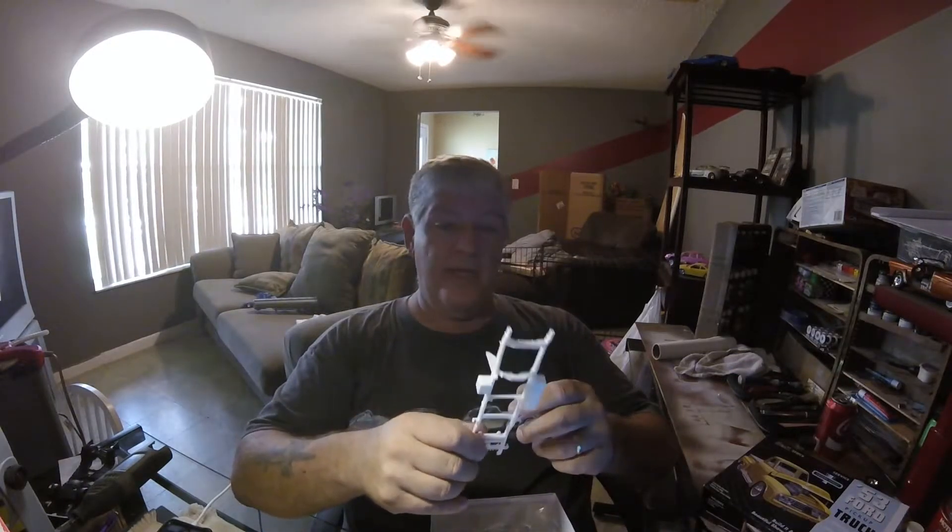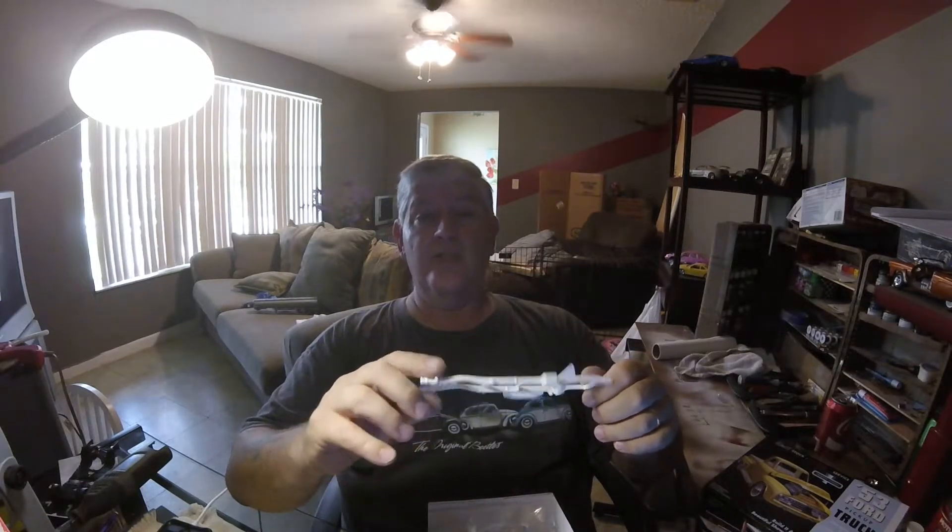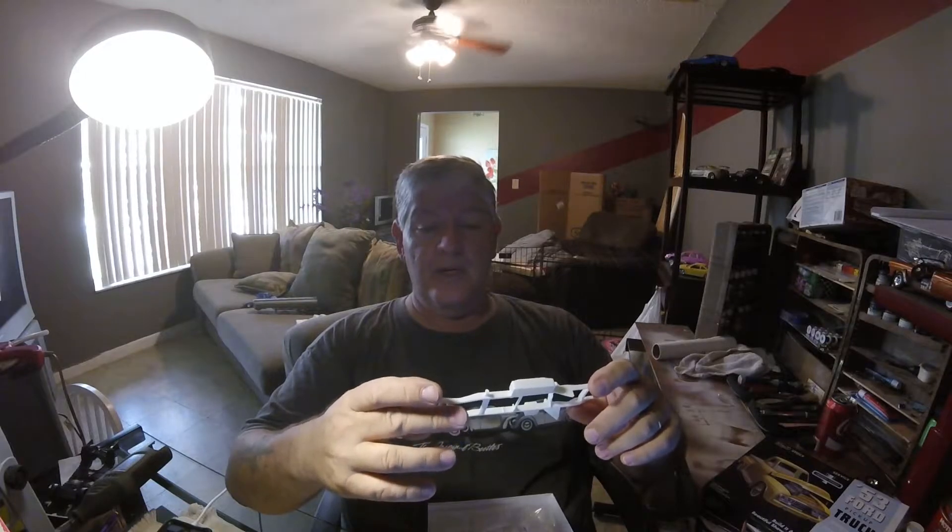I was cleaning up the 53-4. This seems like a really good kit — not a lot of flash on it. I haven't gotten to the chrome, but I've cleaned up all the pieces and it seems to be put together pretty good for an AMT kit. I'm surprised, because AMT kits — I usually have a problem with them; they're either warped or something is going on.